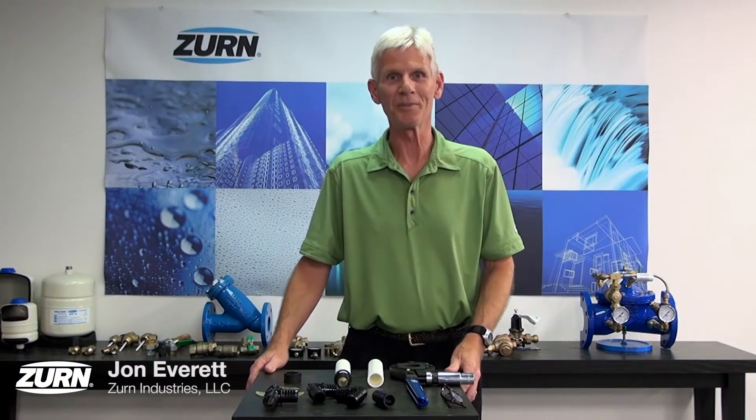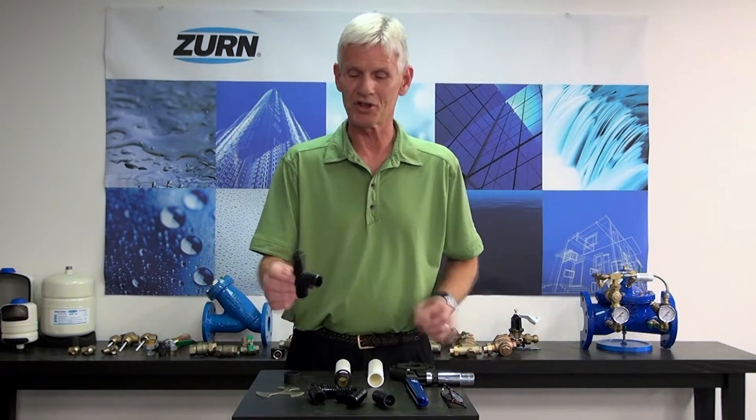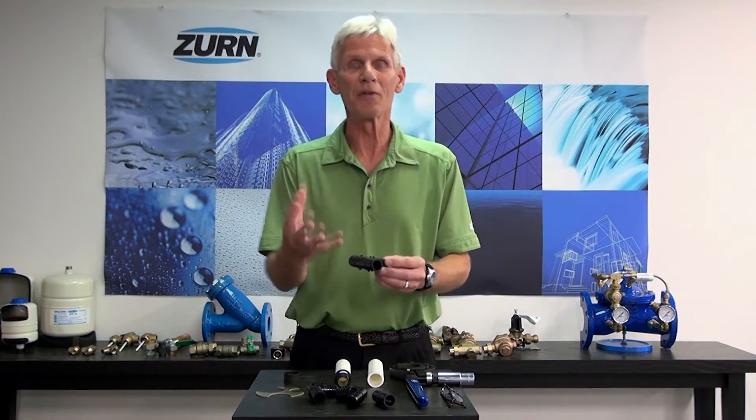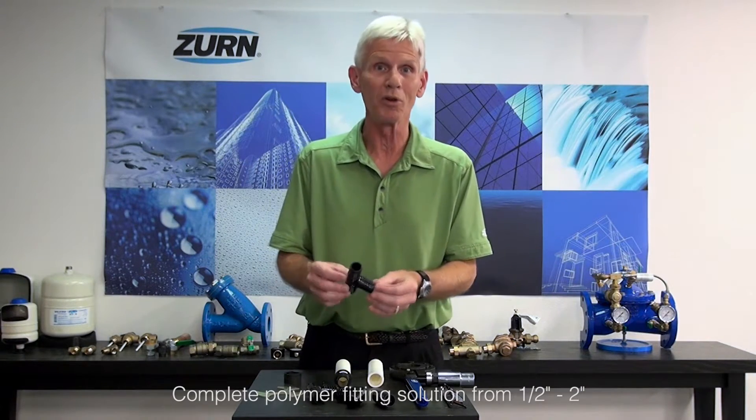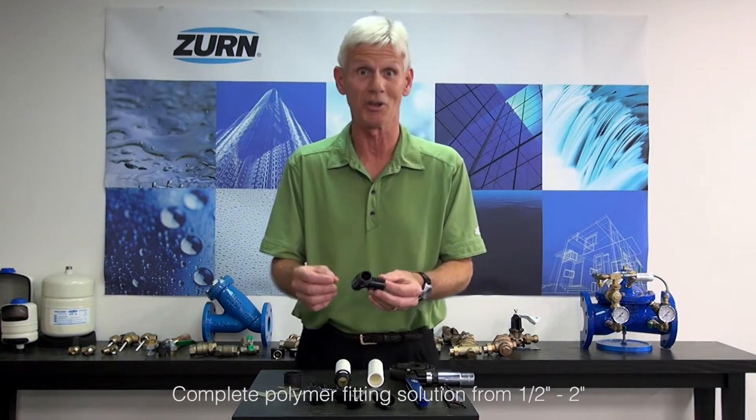Hi, I'm John Everett with Zurn Industries. Today I'm really excited to introduce you to a new addition to the Zurn PEX line — the 1¼, 1½, and 2 inch QuickSert CR fittings. This is the first time that Zurn's had a complete line from ½ inch all the way through 2 inch in the polymer fittings, and we're really excited about these because they're just awesome.